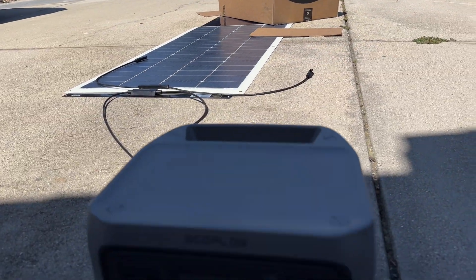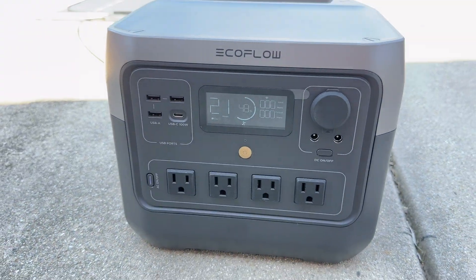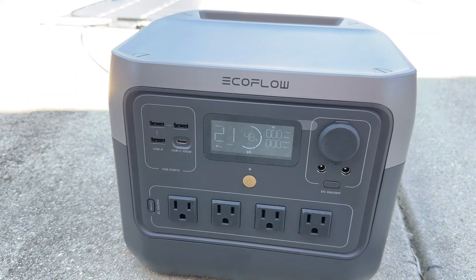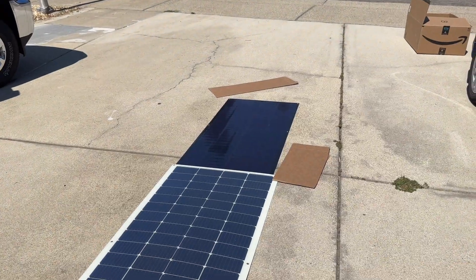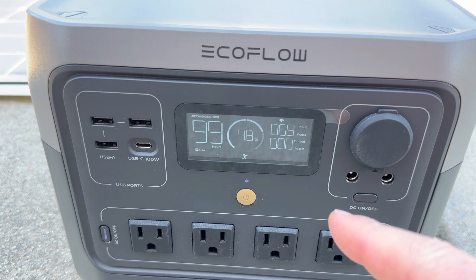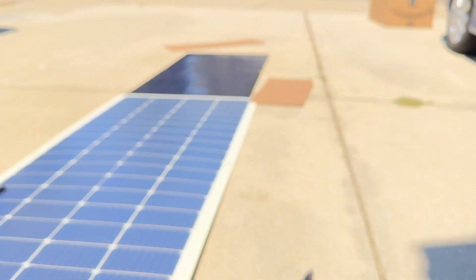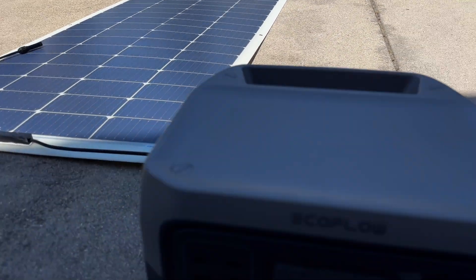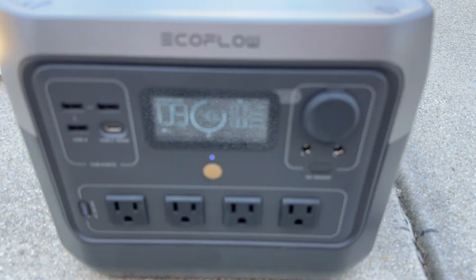Leaving just a sliver exposed: finally the panel goes completely dead, even with a sliver showing — but still impressive how long it held on. Then uncovering about 40% of the panel: it comes back to life. Overall, this is pretty cool because it opens a lot of options for people. There's one more thing to show.